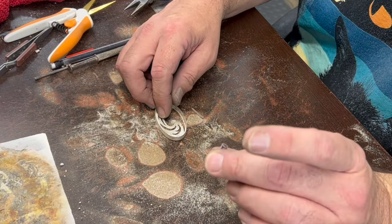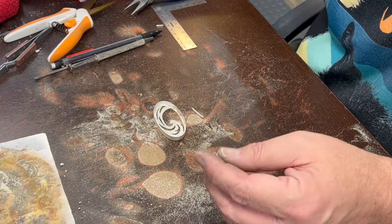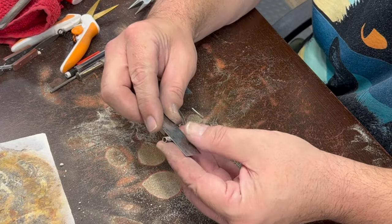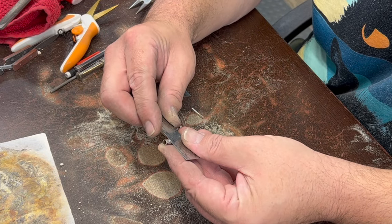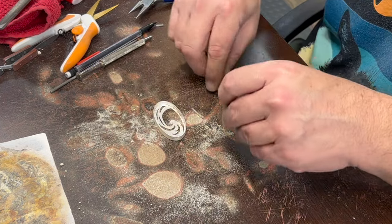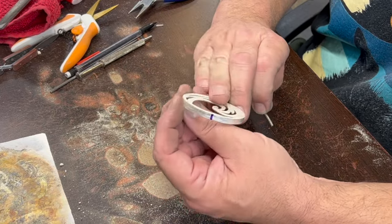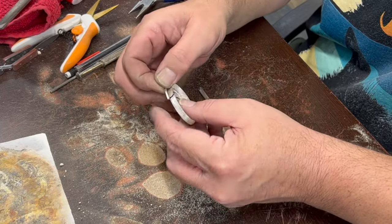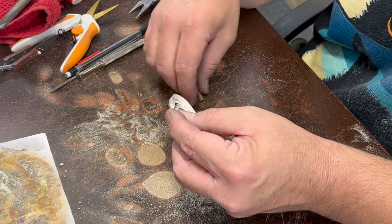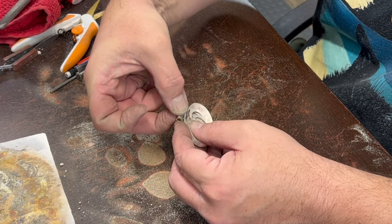I cut myself a little piece of tubing — I think it's about five millimeters outside diameter — and a little piece of square wire. I found the center of the top of the piece we just cut out, and I'm going to solder the square wire right up against there, hopefully centered, then file it flat on top, and then solder the tube up against that. That will be our bail.